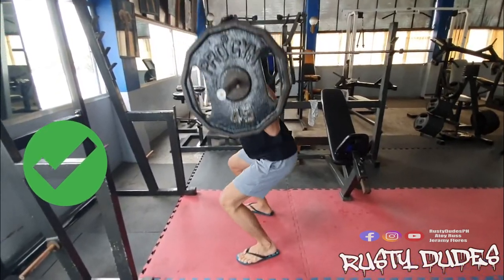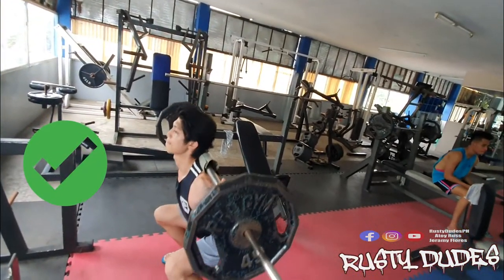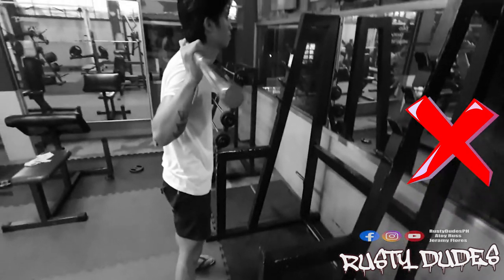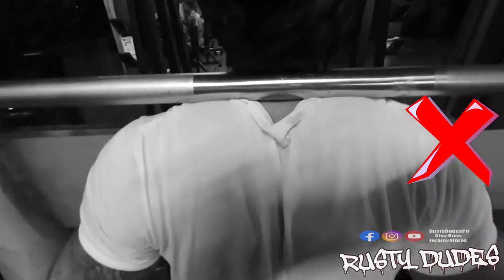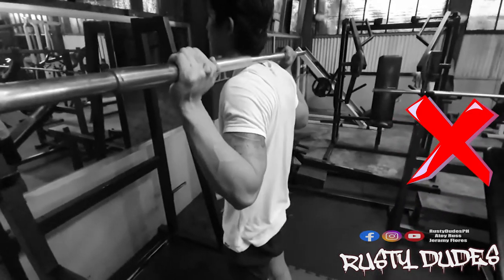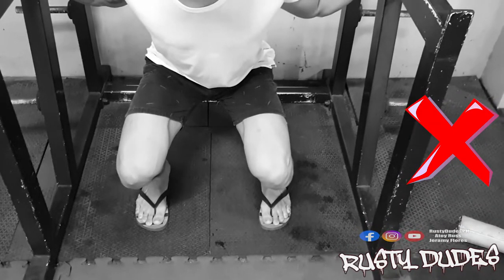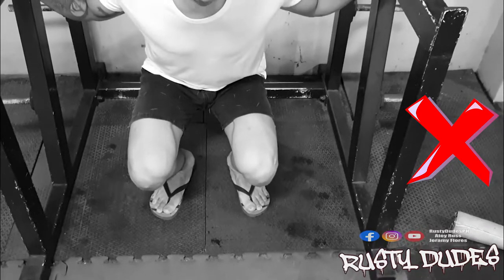Hindi sa lower back, shoulders, or bottom. Huwag ipatong ang bar sa inyong batok or spinal cord, especially sa mga medyo payat pa, to prevent injuries. Pag nadali ang spinal cord, wala na — finish na. Eyes straight at huwag titingin kung saan-saan. Feet flat on the ground.